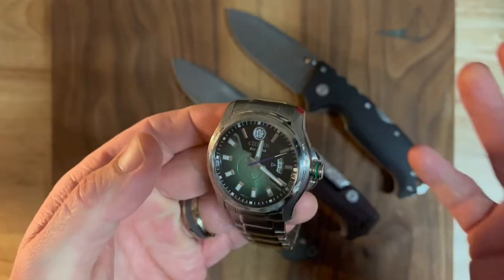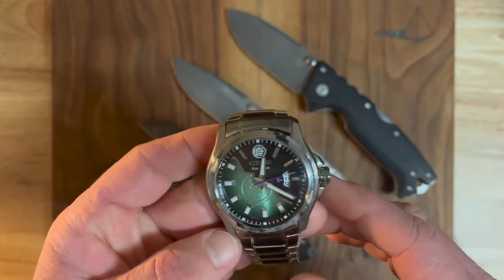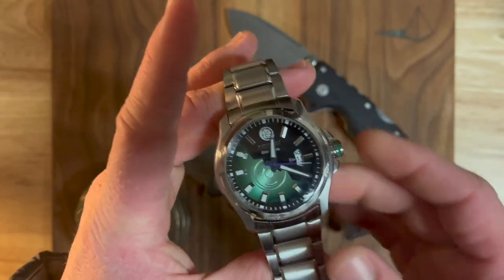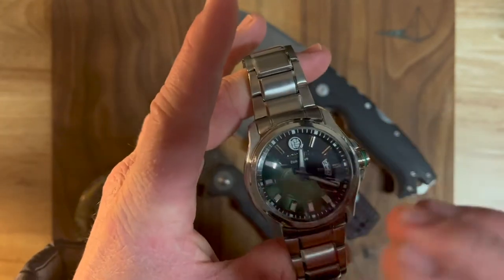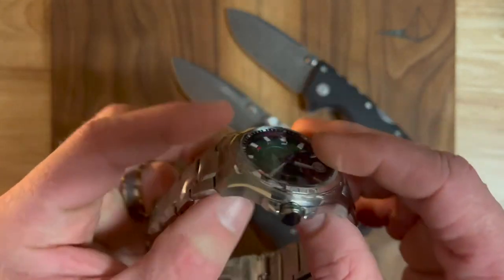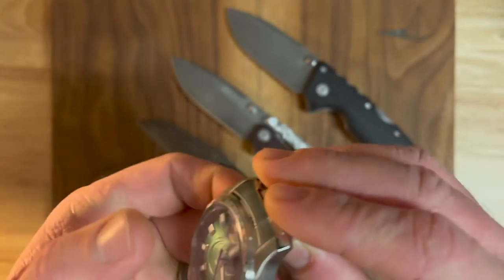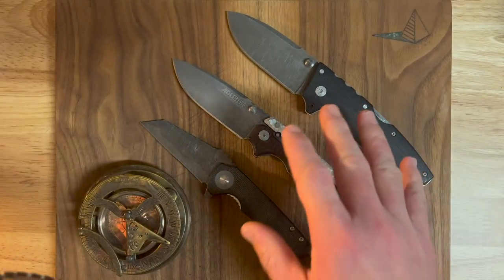For every ten or so mods that you do successfully, there's going to be one that's a failure, and hopefully that's one you learn from. What I've learned here is that if this is indeed 316L, it just doesn't behave the way that blade steels do.